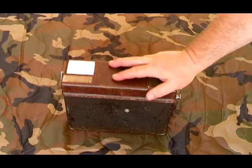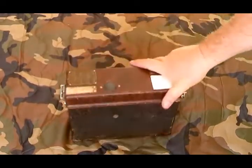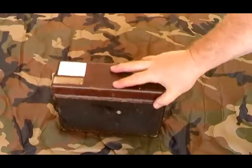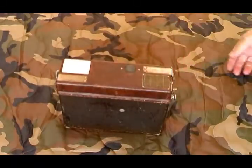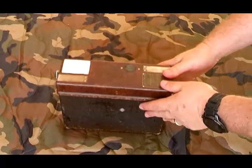This is a Swedish M37 Field Phone with a Bakelite case — pretty sturdy. These were first developed in the mid-1930s; 1935 is the first reference I can find. Made by the Ersson Company for the Swedish military.